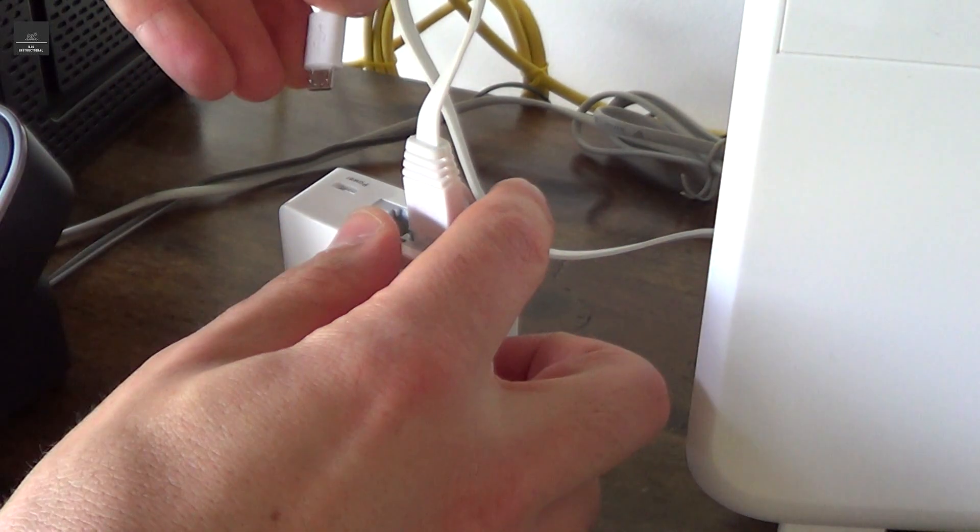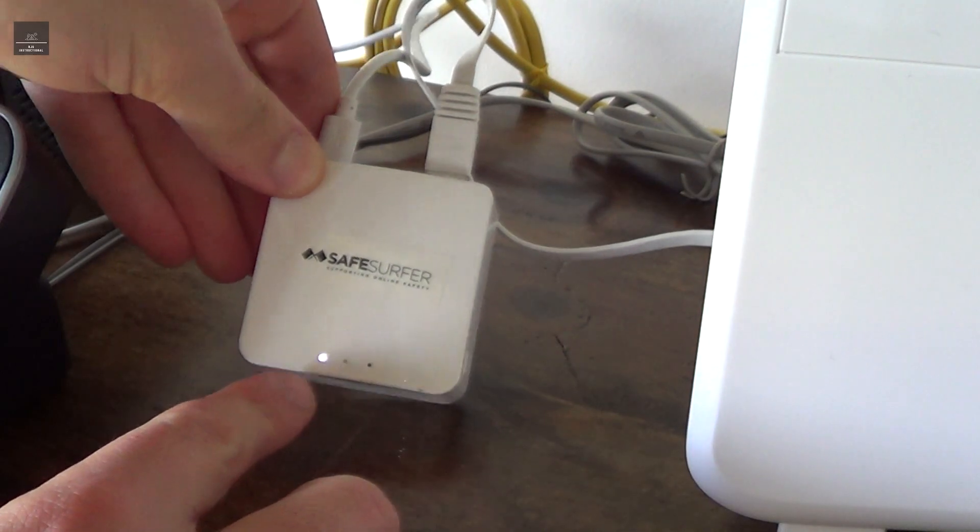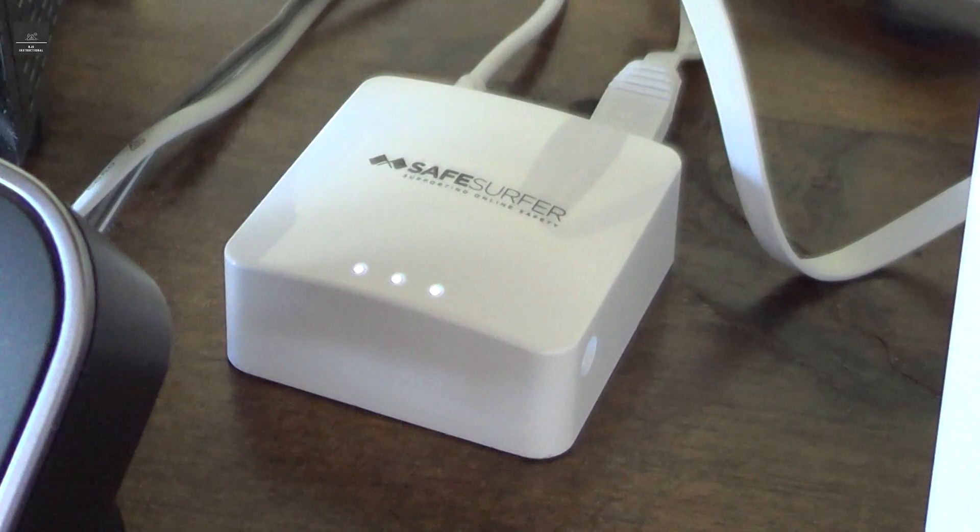The next step is to get the USB power and connect that to our Lifeguard unit. You'll see that one of the lights has already come on, and after a few minutes, all three lights should light up.